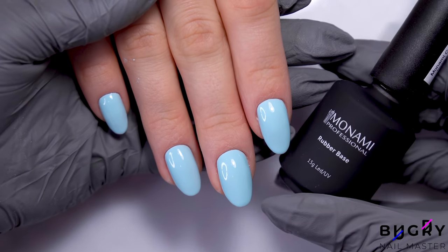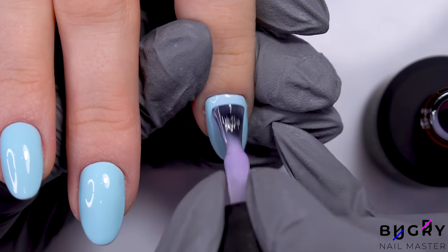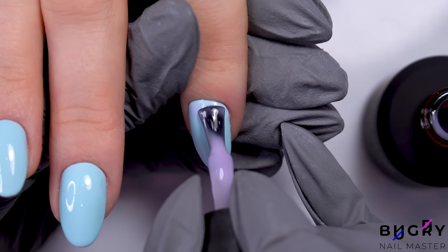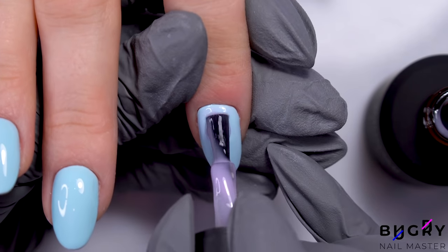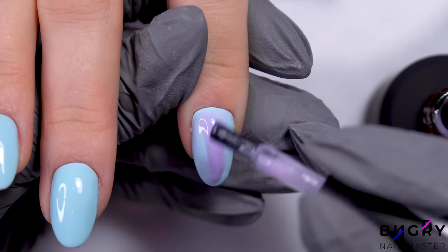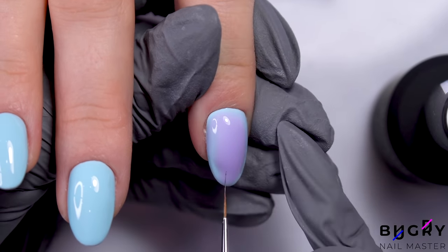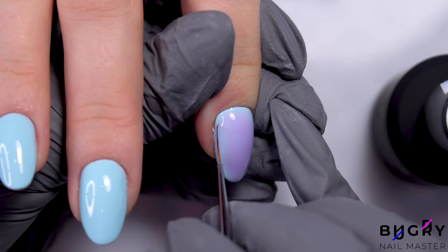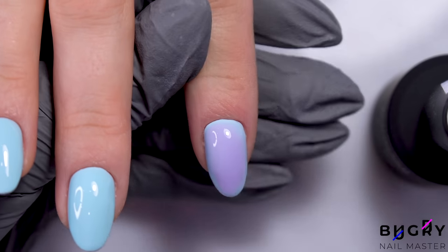I'm taking this lovely lavender and coating her entire nail in a very thin layer. Then I'm adding a few drops in the center, kind of like leveling. Because this gel polish is quite liquid, it spreads out nicely, giving us this soft, beautiful gradient. In order for those drops to focus in the middle, I'm turning my client's hand over right before sending them off to cure.